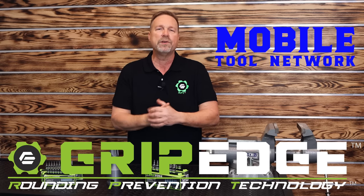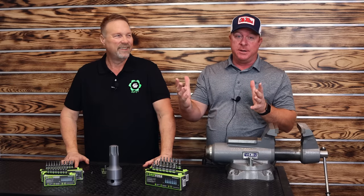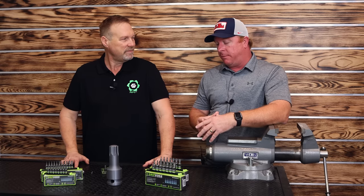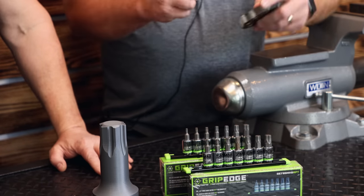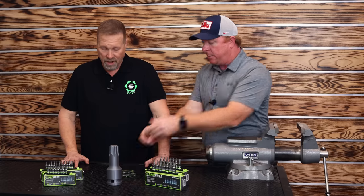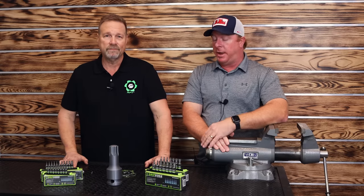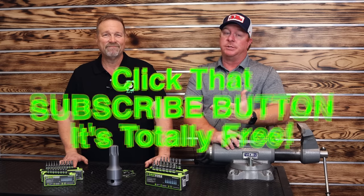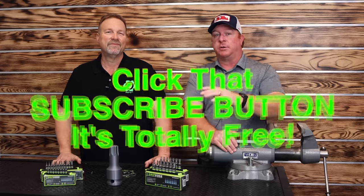I'm Dan Steyer with Grip Edge Tools — I really appreciate Clay letting me come onto the channel. Clay: Obviously you see something you need, something that can help you through your day-to-day. These are to prevent rounding — you don't get to this stage if you have this and use it from the new stage. Thank you very much for coming. And like always guys, check these tools out — these guys do a great job. If you like the stuff you see, hit that thumbs up, check the description for merchandise, cool tools, and discount codes. If you're not subscribed, super easy — just click that button. You guys have a great week, check out Dan's channel. Have an awesome day. See ya!